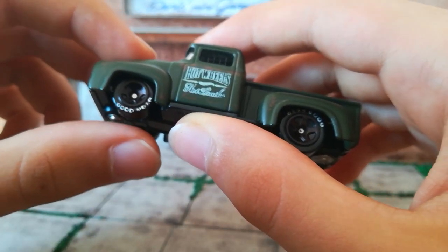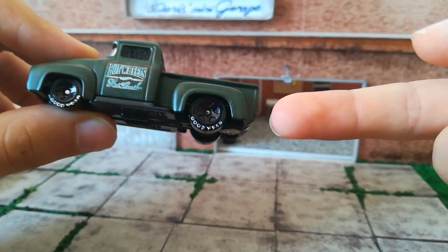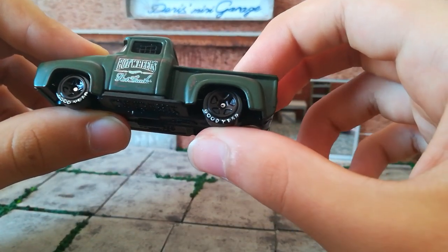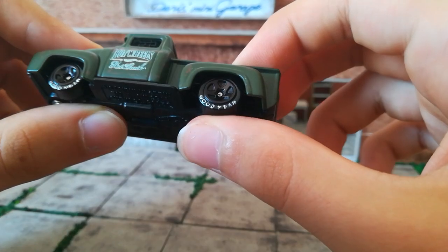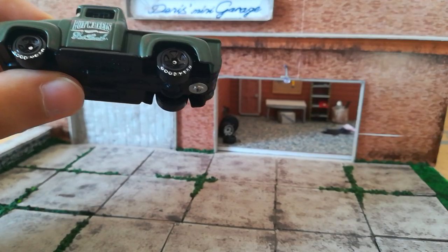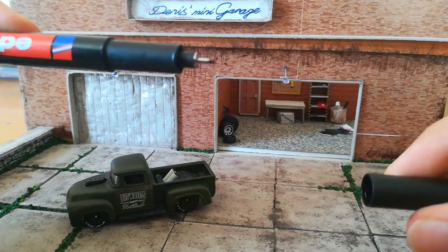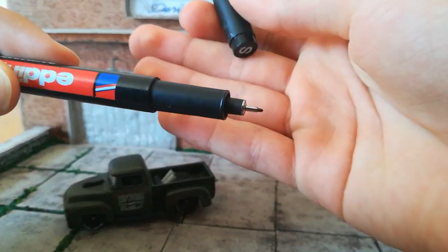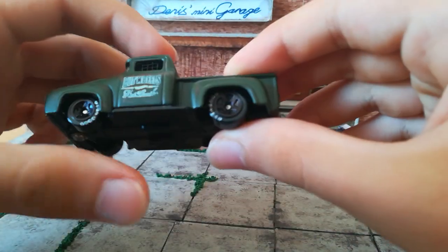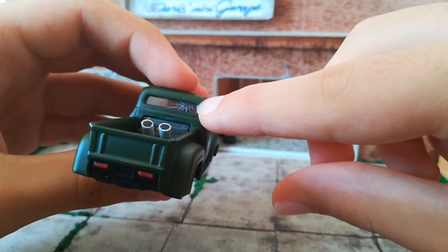I did Goodyear scripts by hand. I took white paint and dabbed dots on the tire, and when it dried I just shaped it up with my super fine marker. You can see it's fine.